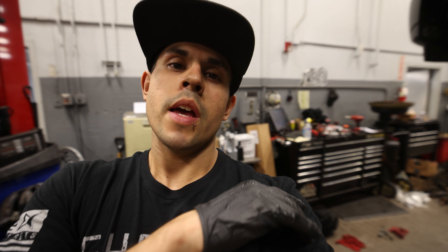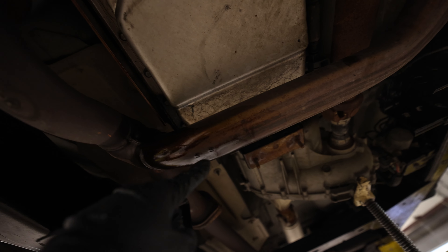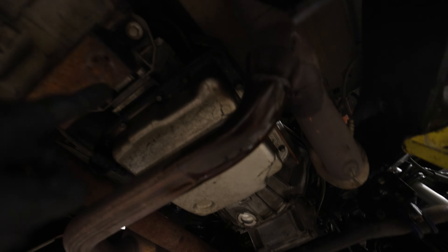The next thing we need to do is install the brace and then install the compression struts underneath this truck. But before I do that, I noticed a major leak in the transmission gasket pan, so I'm going to go ahead and replace that first before I put all that bracing underneath there. As you can see, just from it sitting here it's been leaking this whole time — it's a pretty major leak. I'm surprised I haven't had any transmission problems yet, but it's starting to make a puddle on the floor.